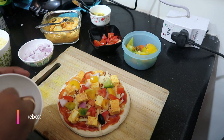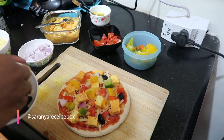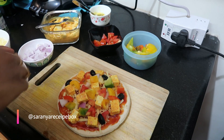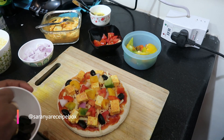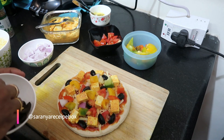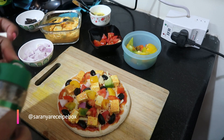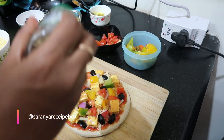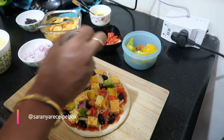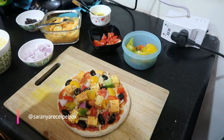Now let's add the olives — you can use either black or green olives, whichever you like. These are easily available in supermarkets. Chop the olives to your preferred size and add them to the pizza base. Now add oregano; if you have a mixed herb blend you can add that too. After adding oregano, top it with more grated cheese.